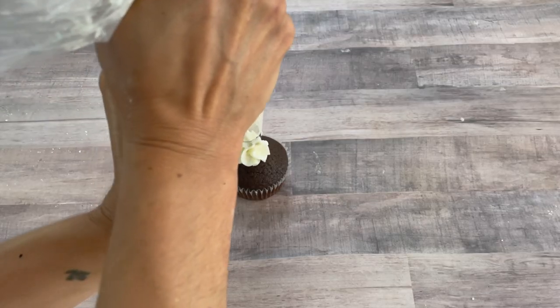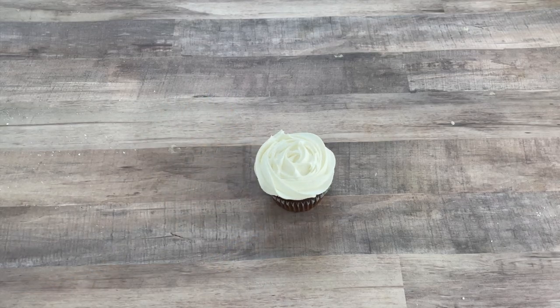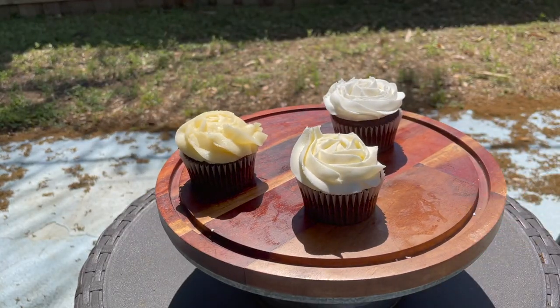If you've been wondering how you can replace butter in vegan buttercream, you're in the right place. Today I'm doing a test for the best vegan frosting substitute, taking three of the most common replacements and testing them out to see which one tastes better, which one has the best consistency for piping, which one holds their consistency over time, and which one doesn't melt easily.